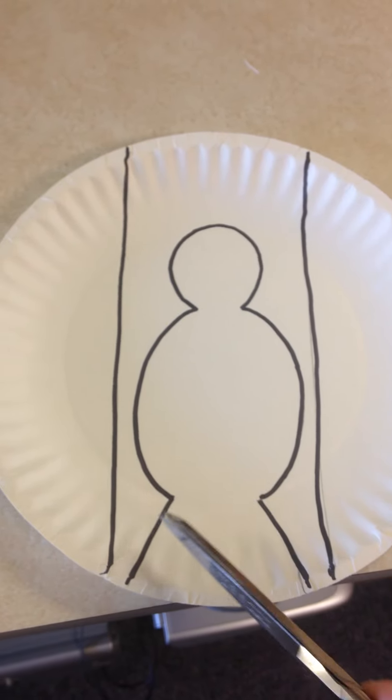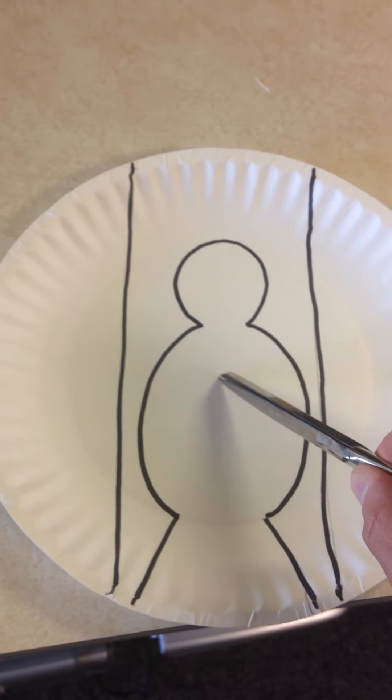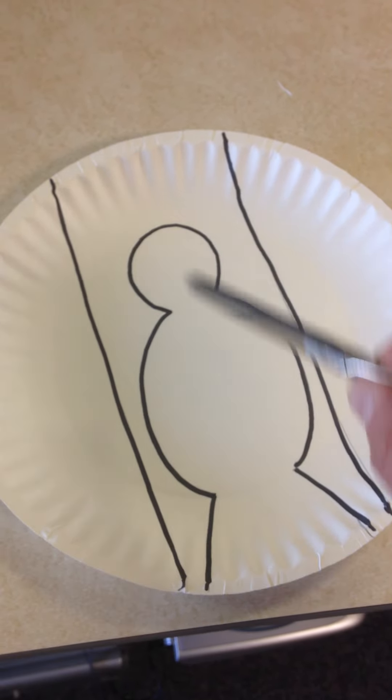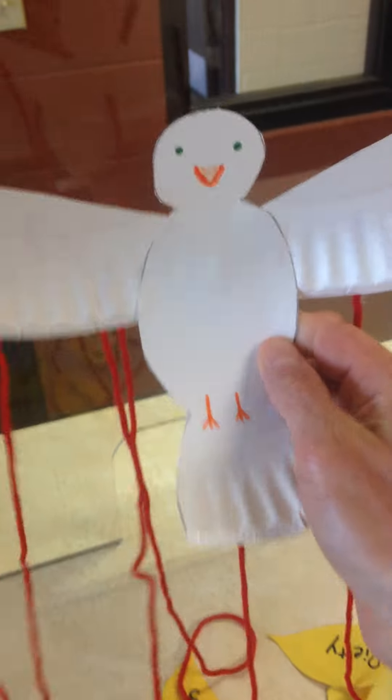To cut the dove out, I cut along all those lines. Here's the body of the dove, and here are the two wings. All of this leftover area is just trash — you can throw that away or recycle it. When I cut these two wings out, that's when I put them on the back of my dove and glue them on right there to make them look like wings.